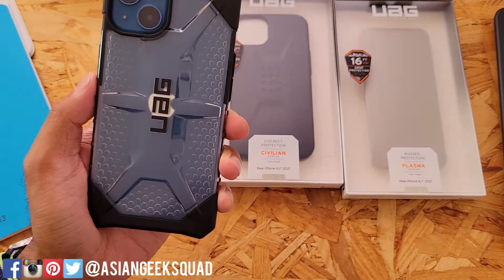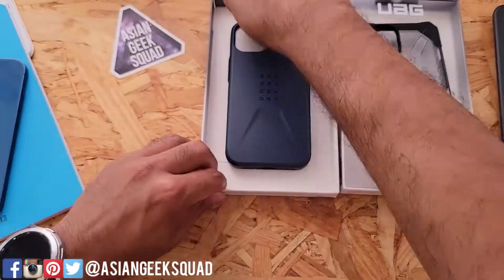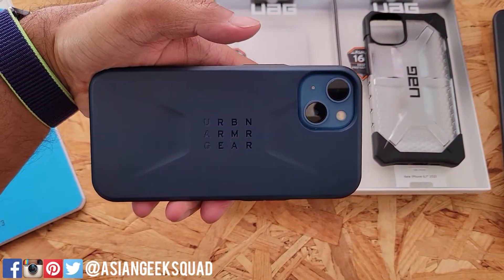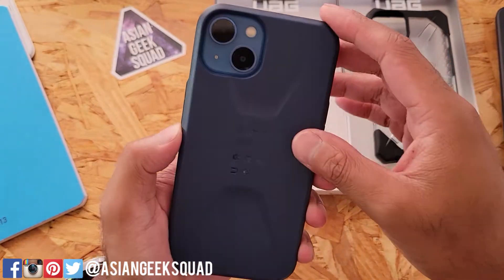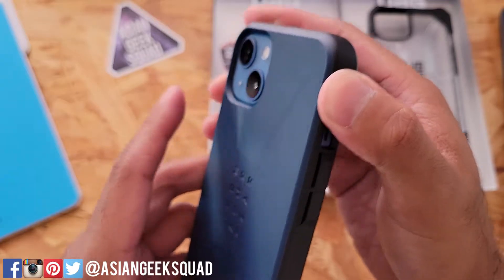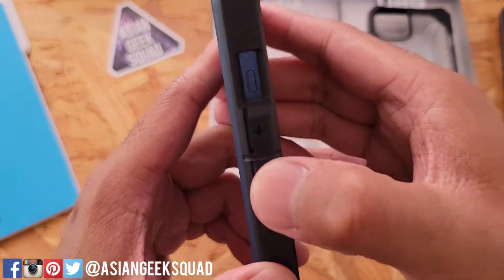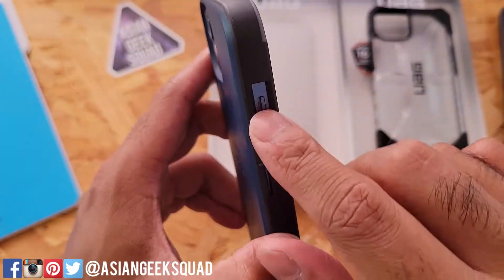Let's go ahead and check out the Civilian Series — that one costs ten dollars more. This is the Civilian Series, with a different Urban Armor Gear logo. This one is a lot boxier than the other design. There's a little bit of a lip for your camera so you don't have to worry about your cameras getting scratched. Here on the side is the Urban Armor Gear logo, and the button is really clicky. Cutout for your alert slider.